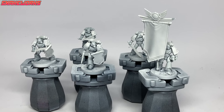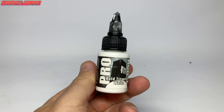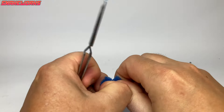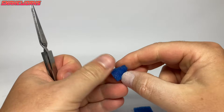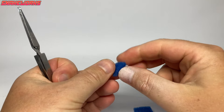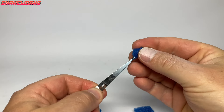Here we can see the marines without the wash applied — you can see we haven't washed the shoulder pads as they're going to be a different color blue. Looking back, we probably should have done the blue bits before the wash. Our next color is Pro Acryl White — they say this is the best white on the market. We didn't use a brush for the white application; we grabbed some old packing foam, ripped it up and grabbed it with a pair of reverse tweezers.